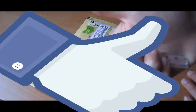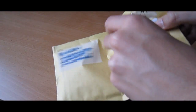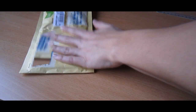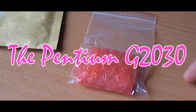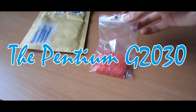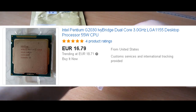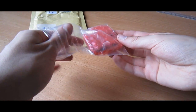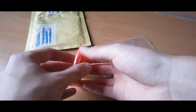Yo what's up guys, Sholgi here and today I'm going to review an Intel Pentium and see if it is worth buying for a gaming build. The Pentium I'll be testing today is the G2030. It was released on June 9th, 2013, available at a price of $64, but you can get it used for around $20 on eBay. By the way, I still have no idea why it costs $75 on Amazon, but let's just proceed with the CPU.